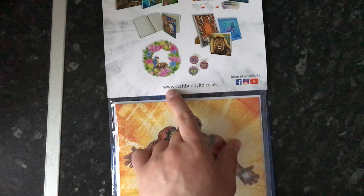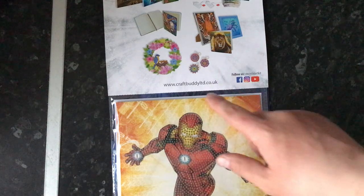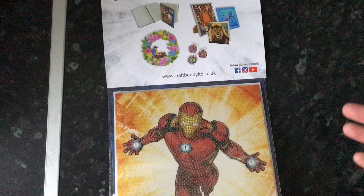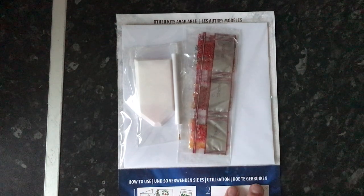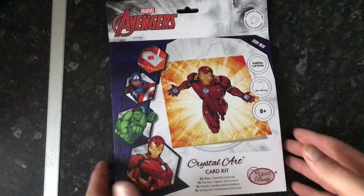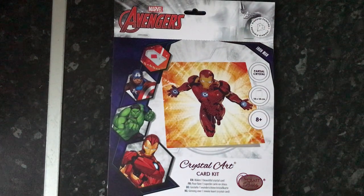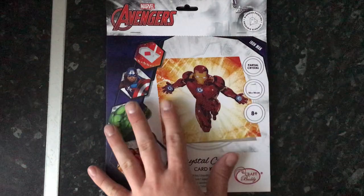I'm actually tempted to look up this company — it says www.craftbuddylimited.co.uk — I'm wondering if they're partnered with The Works because these seem to come from that company. I'm not going to open it, same scenario as before — lovely reds, jewels, you've got yourself a tray and your card. That would make a very nice Christmas or birthday gift — this would make any Marvel fan really really happy. It's a nice little stocking filler.